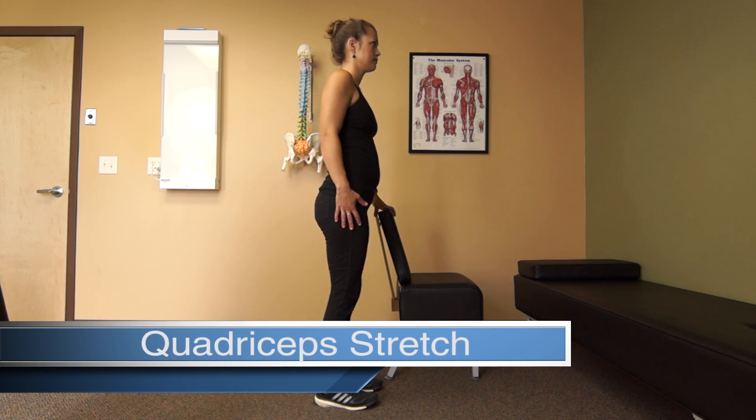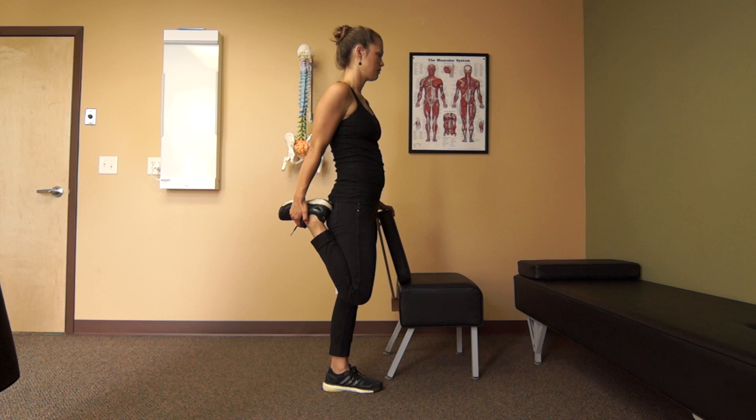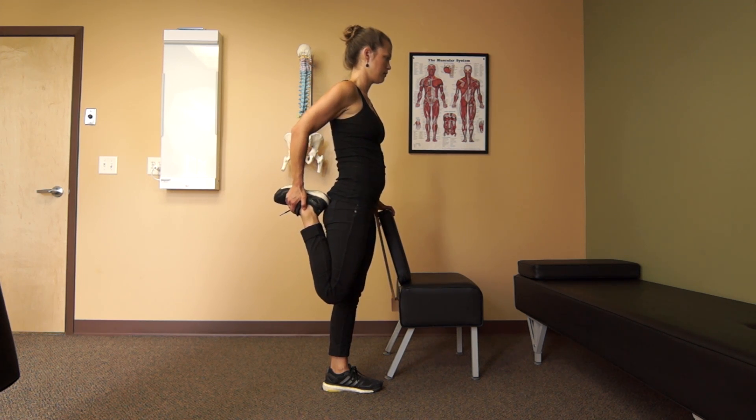Using a chair for balance, bend your right knee and grasp your right foot with your right hand. For a greater stretch, pull your foot closer to your gluteus region.